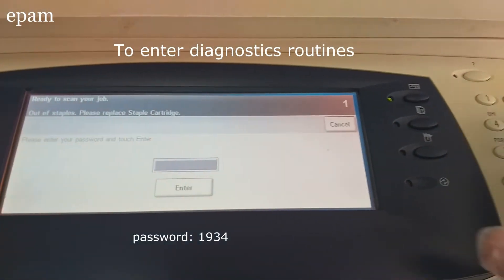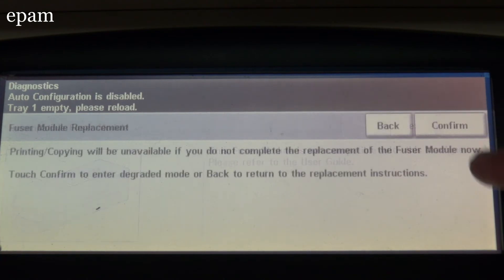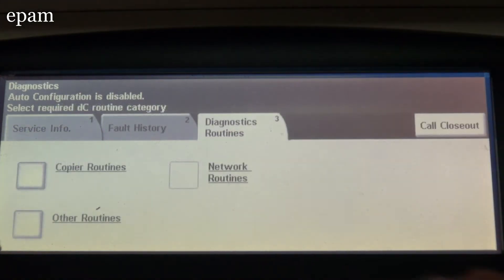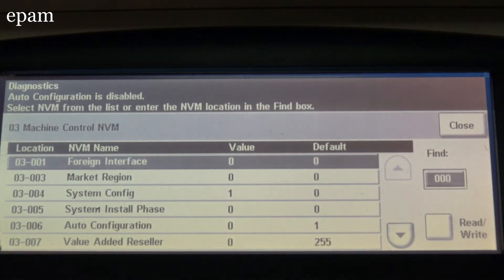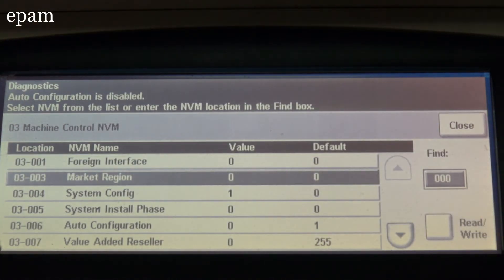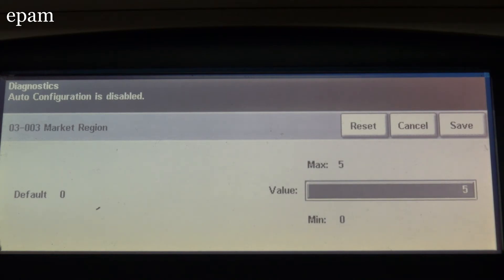Pressure: 19, 24. Machine run control. Pressure: 18, 25. Pressure: 284, 24, 90. Pressure: 5. Save.